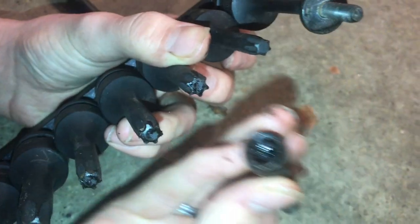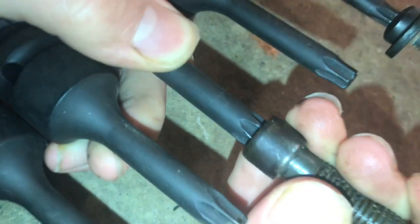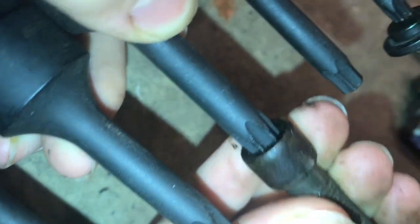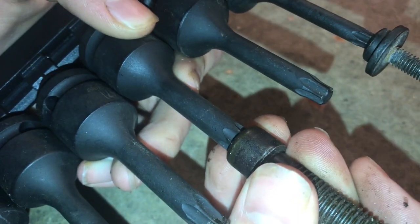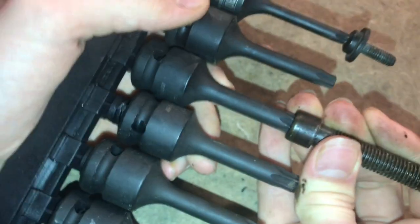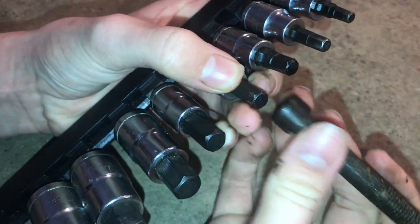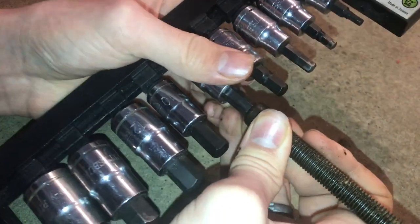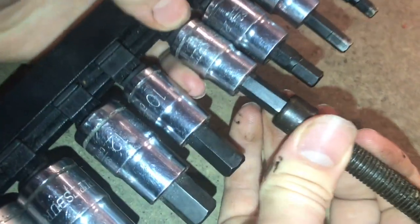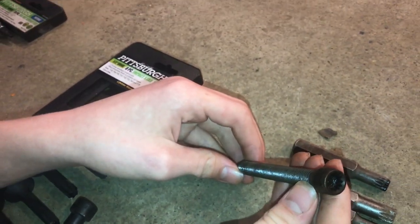If you put a hex bit on a triple square bolt, it kind of feels like it's seating, but there are only six points on the hex where this bolt is made to be taken off with 12. This is where it gets confusing — you'll put it in, think it fits, and then strip all the points off. The triple square next to the hex looks like it fits really nicely until you strip and round out all the corners. Just because you're able to get a triple square to fit doesn't mean you should — always use the right tool for the right job.